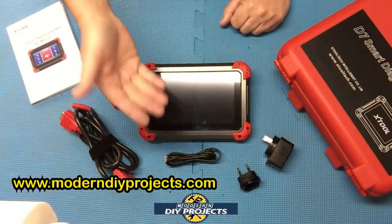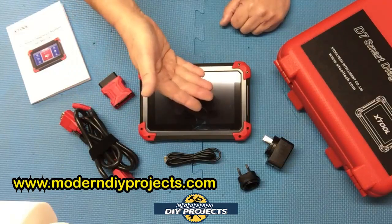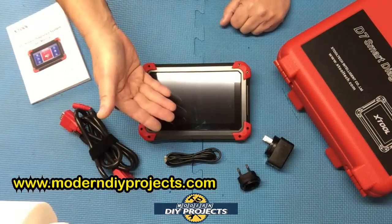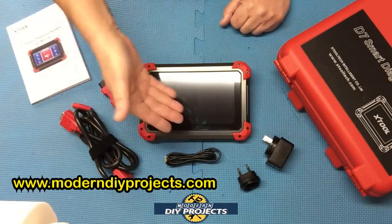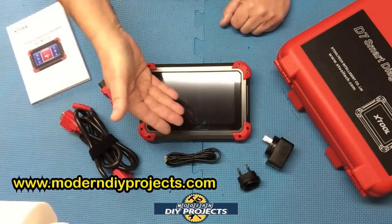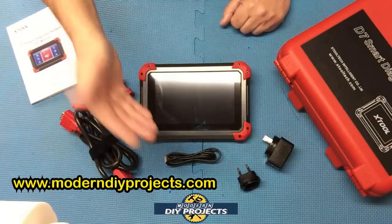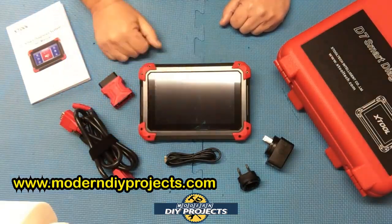A lot of these features depend on the vehicle that you own — not all features will work with every single vehicle. If you have any questions, I suggest contacting the Amazon seller directly, giving them your vehicle information and VIN number. They can look it up and tell you exactly how much it can do for your particular vehicle.